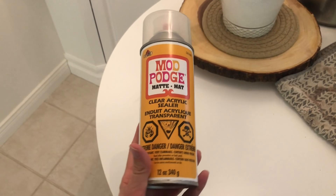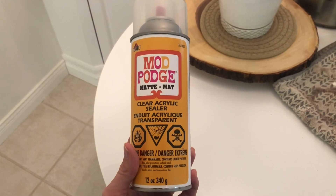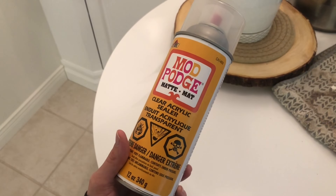For good measure, I sprayed each canvas with some Mod Podge sealer to prevent bits of the mix from cracking or falling off later on, so I highly encourage you to do so as well if you have some, although it's not completely necessary.